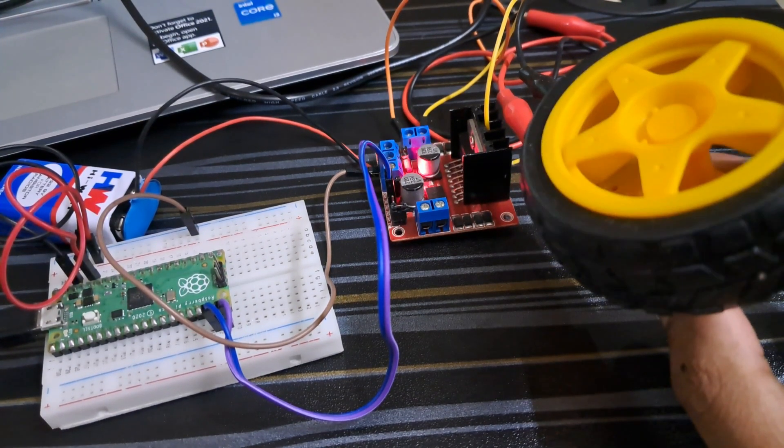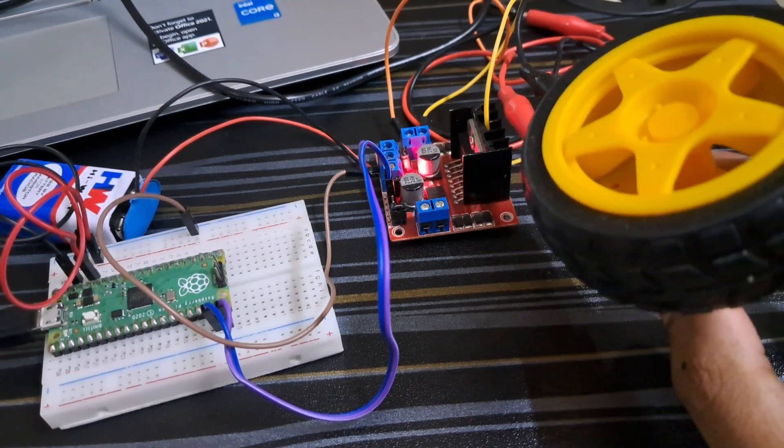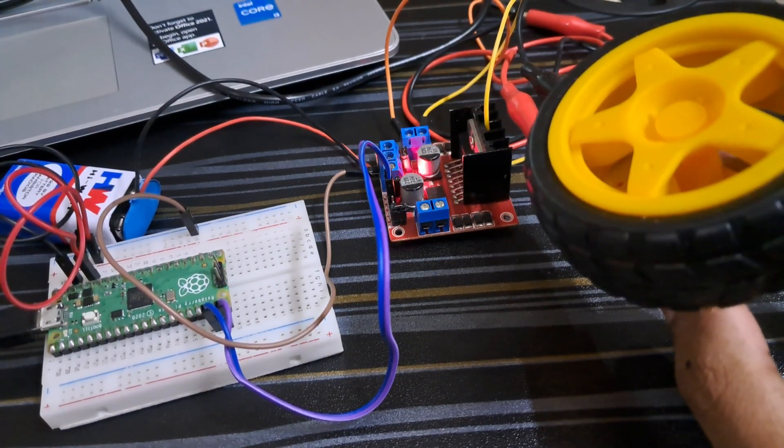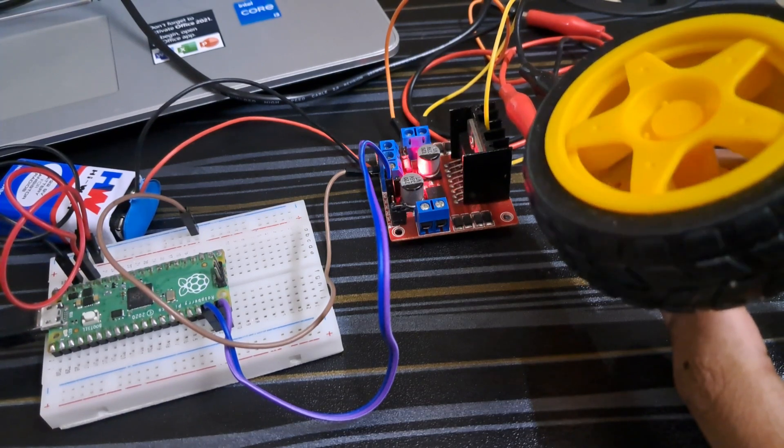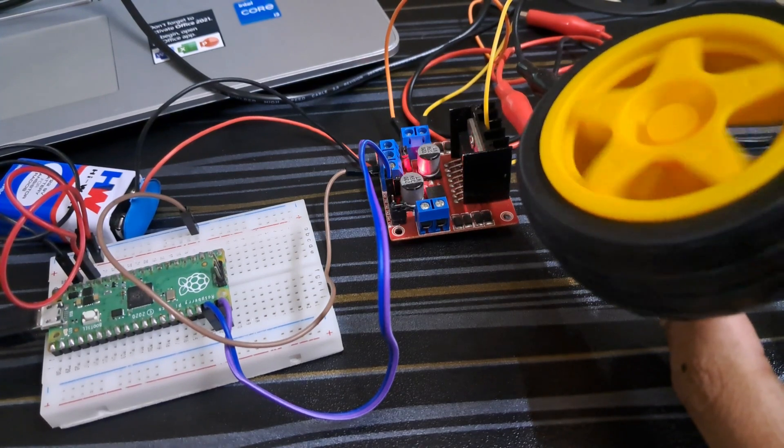Hello everyone, welcome back to the course of Raspberry Pi Pico. Today in this video I'm going to show you how you can interface a DC motor with L298N motor driver with Raspberry Pi Pico. So without wasting any time, let's get started.